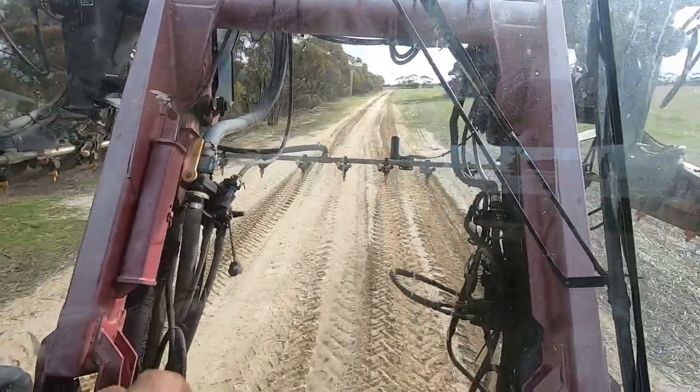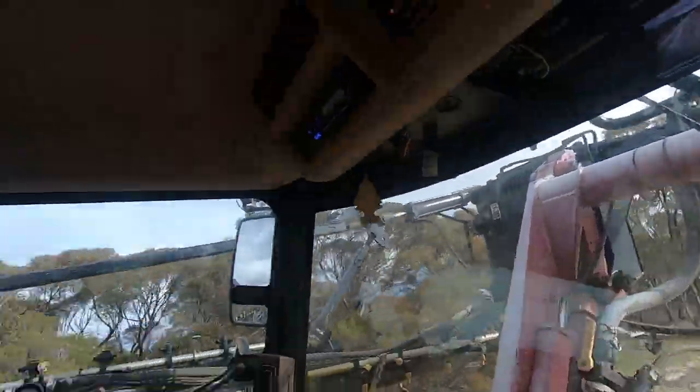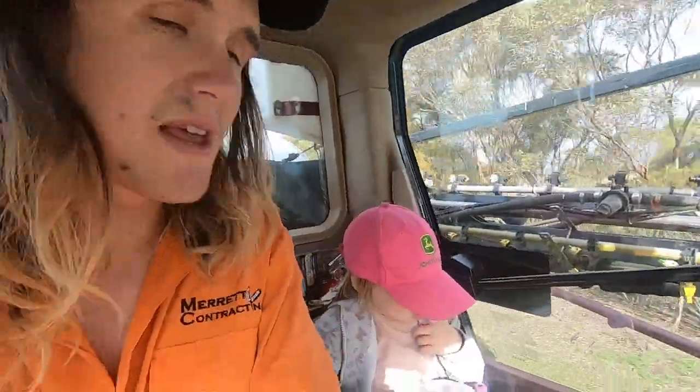You can see by these tracks we've had a bit of rain, but anyway we're going to keep cracking on. There's a few showers hanging around, hopefully they don't stop us, but it'll be what it'll be and we're going to get some stuff done.